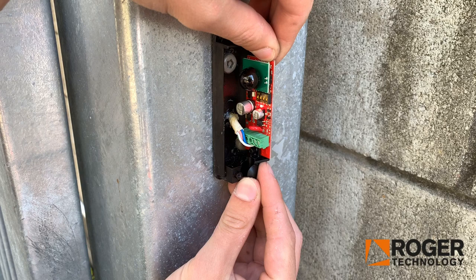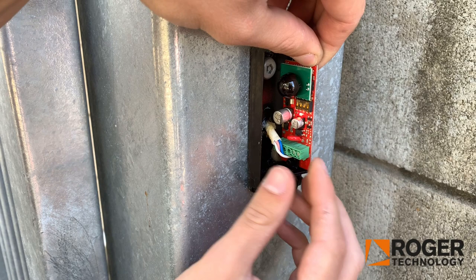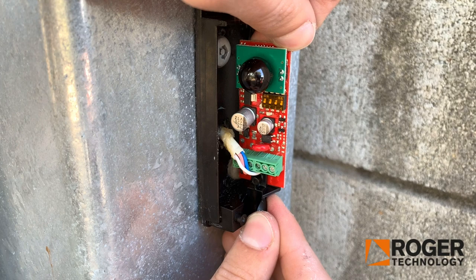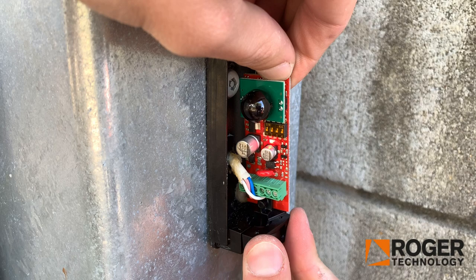I've switched the Photocell on now and all the wires are in. I'm just adjusting it right now. You can see there are two lights: a flashing light and a solid light. The solid light means the Photocells are actually connected and aligned. If I adjust it, you'll see that the solid light turns off, so you basically need to make sure that solid light is on. Then just fix it correctly and make sure it doesn't move with the screws provided.